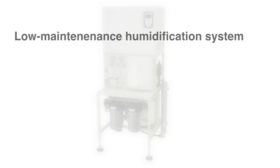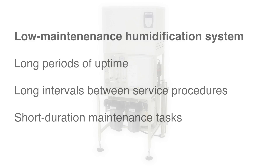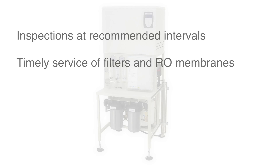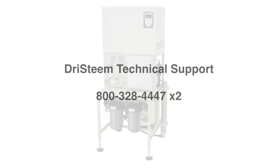The Low Maintenance Humidification System is designed to provide long periods of uptime, long intervals between service, and short duration maintenance tasks. Inspections at recommended intervals and timely service of the filters and membranes will provide years of maximum performance and trouble-free operation. If you have questions about the operation or troubleshooting process for this system, please call Dry Steam Technical Support.